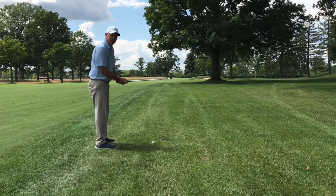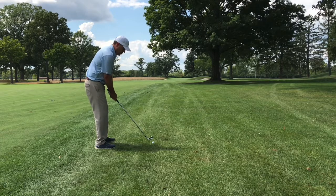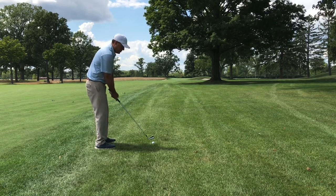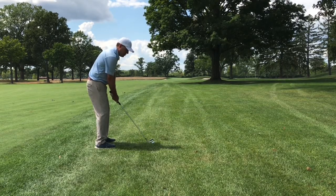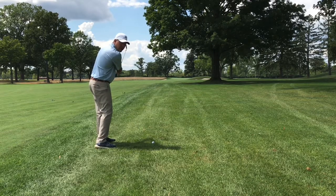So again, point the leading edge of the club at your target — the left side of the green. Ball's back in the stance. Weight is forward. Club's a little bit inside. And then an abbreviated follow-through.